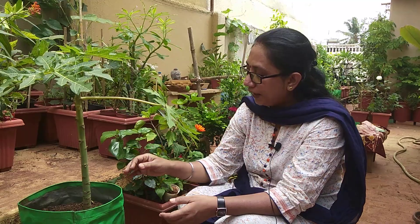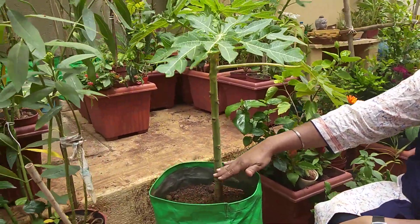How much time does this plant take to fruit? Maximum eight months to one year, your plant is ready for fruiting. My plant is almost five to six months old, so another four to five months and I think it will be ready for fruiting.